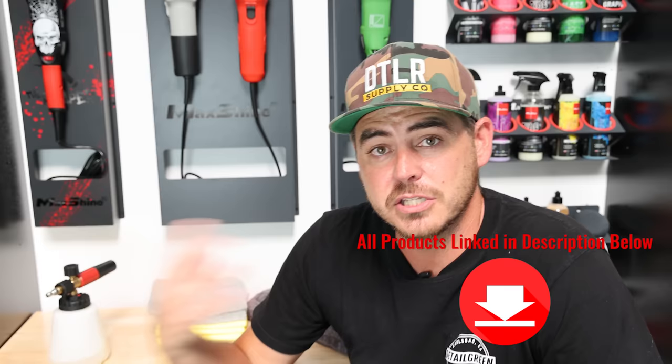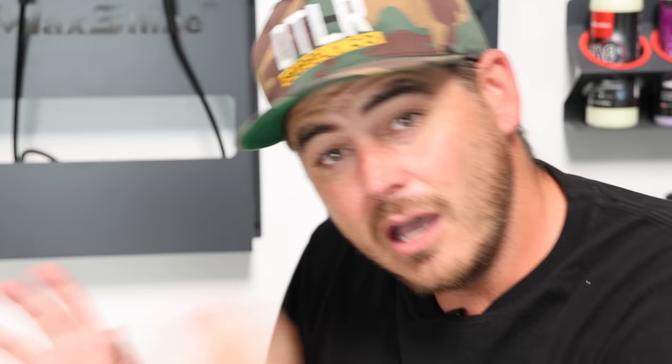First things first, we're going to have to have a couple of products that'll make our job go quicker. First thing: foam cannon. I like this because it allows me to blanket the vehicle in soap, allowing it to break down some of the dirt so I don't have to spend as much time agitating — I can get that done much quicker.